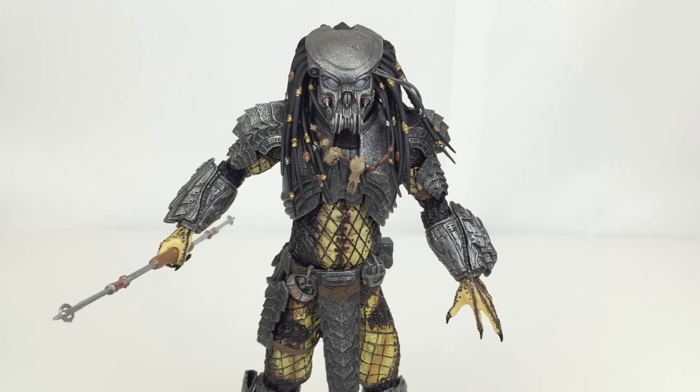I 100% recommend that you pick these three figures up, even if you're just into the Alien vs Predator films and not really into Predator itself. I think all of the armour on these guys, as opposed to regular Predators from the first and second films, really puts them in a league of their own. They are absolutely fantastic and you should definitely pick them up.